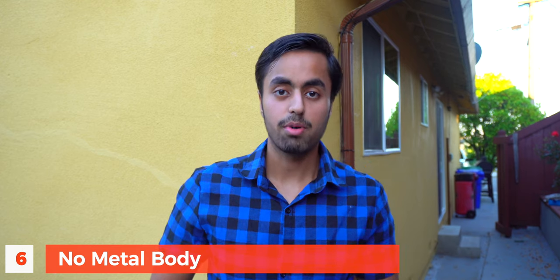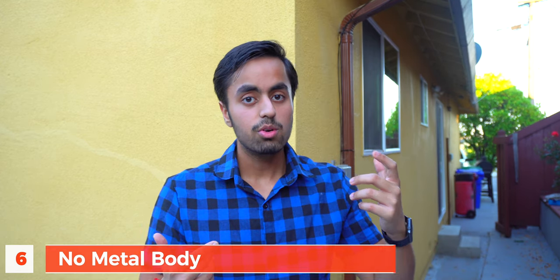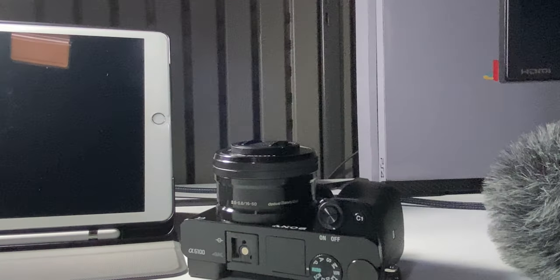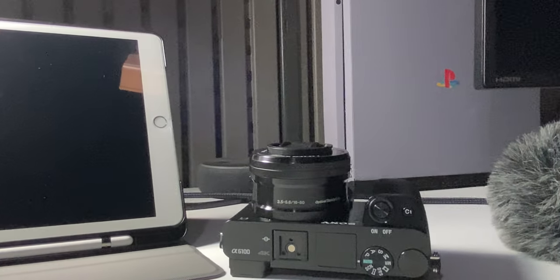Number six: the quality of the camera body. Comparing this to its bigger brother the A6400 — that camera has a metal body while this camera has a plastic body. When you hold it in your hands, it's not going to feel that premium because it's not metal. I wish this camera had a metal body like the A6400, but that's why it's listed as a con.